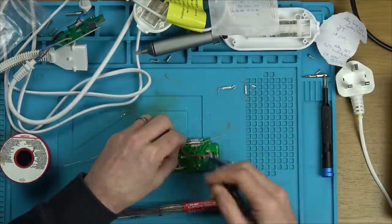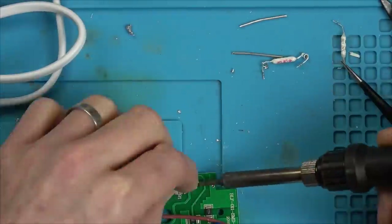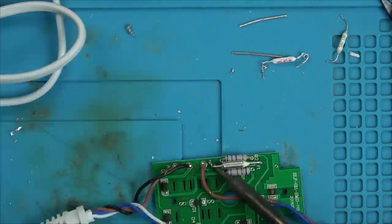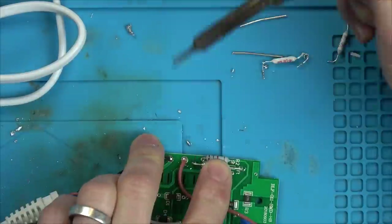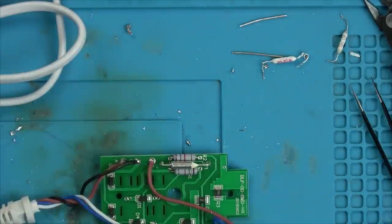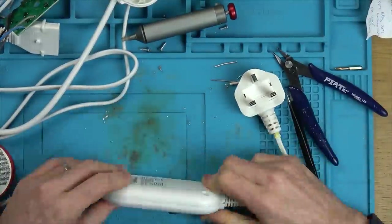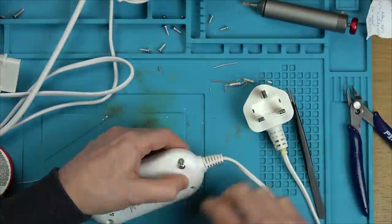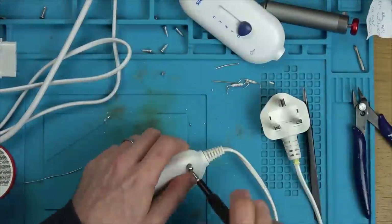In this bit I'm just soldering up the fuse using low-melt solder, otherwise the heat from the soldering iron will burn the fuse open. It's just a bodge job, barely hanging on in there. Once that's in place, the continuity comes back on the live brown wire all the way up to the top part of the switch. I just need to put it fully back together to test it.